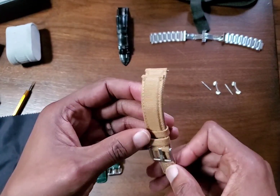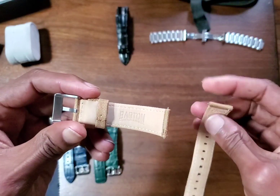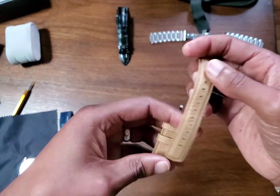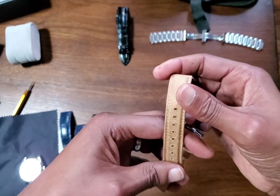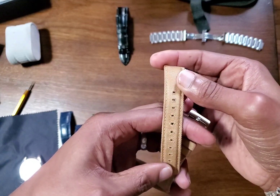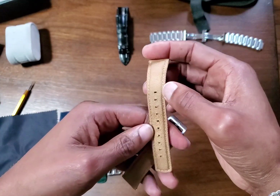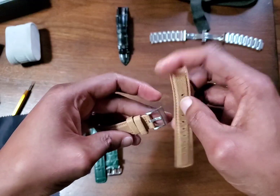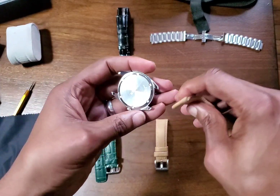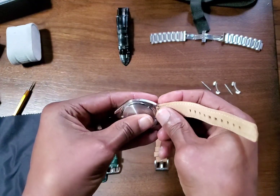Next up I have this sailcloth strap — also by Barton. Again with that blunt end, but in this instance I don't mind as much because this is more casual. You get that worn-in, rugged look around the holes. Look how many adjustments they have — it's far from a bespoke style strap. You have so many adjustments; I guess it can be good and appeal to a wider audience since no two wrists are the same.